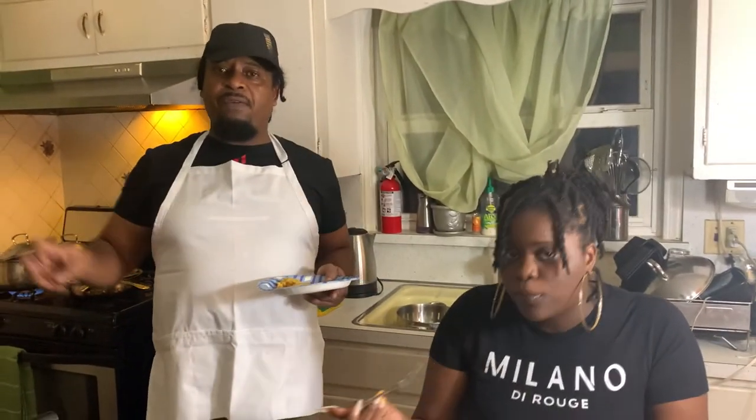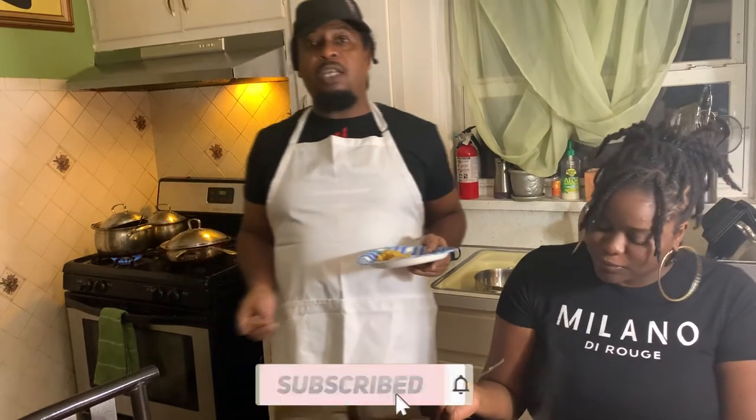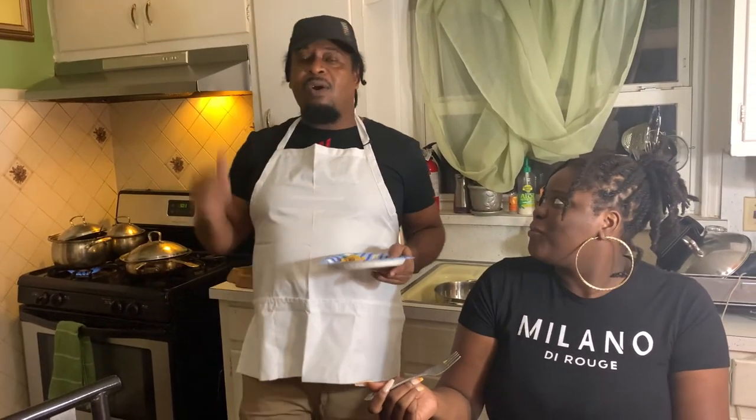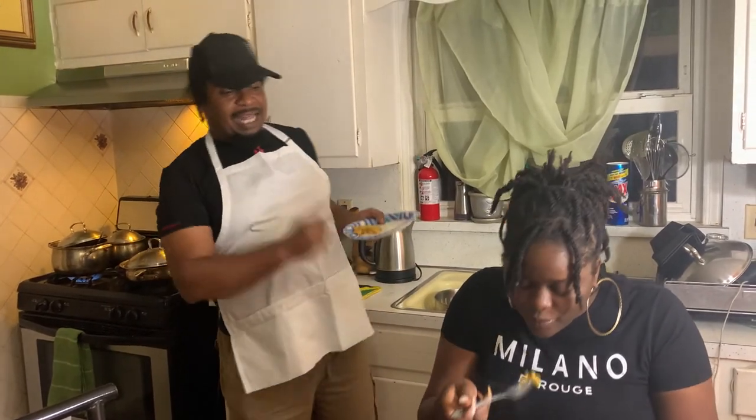As you saw in the video, that's my authentic way of cooking it with my own little twist to it. Hopefully when you try it you will enjoy it. Please comment and let me know exactly what it's like for you. Guys, peace out, bless and stay safe — thank you Natalie!